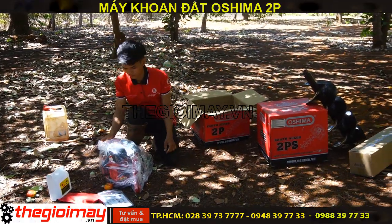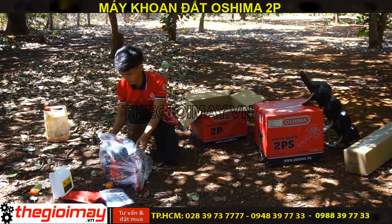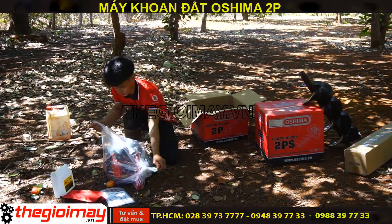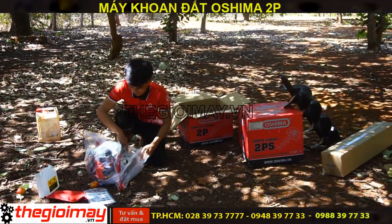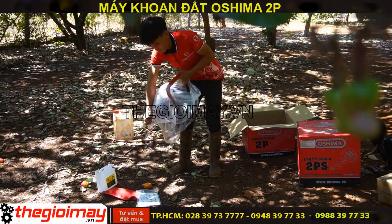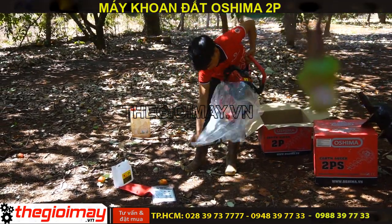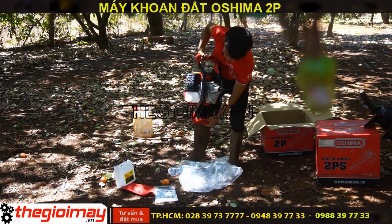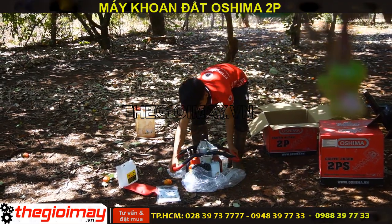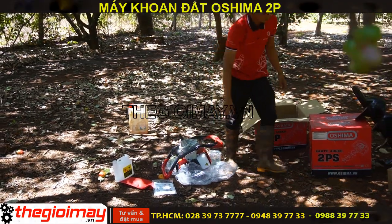Bây giờ chúng tôi sẽ đổ nhớt, châm xăng và khởi động khoan thử cho các bạn tại khu vực đất trồng cây ô 5. Đầu tiên chúng ta sẽ test mũi khoan 150.